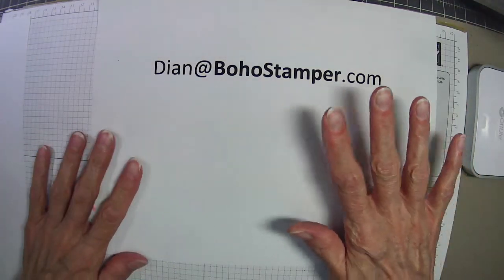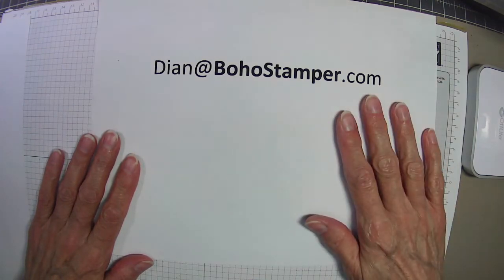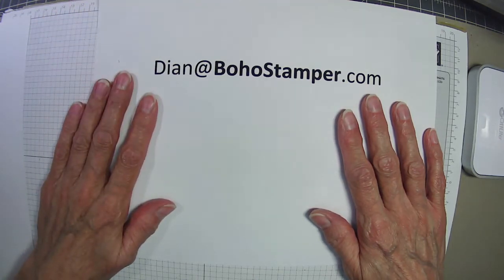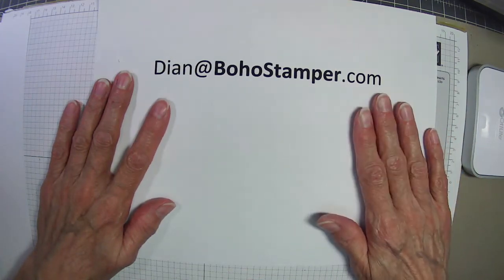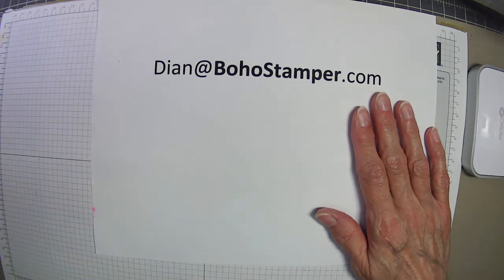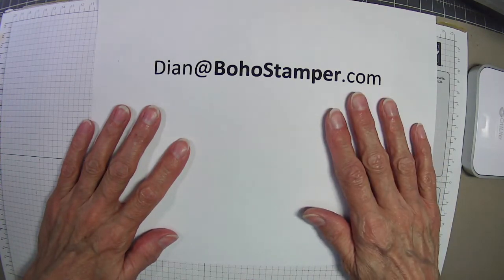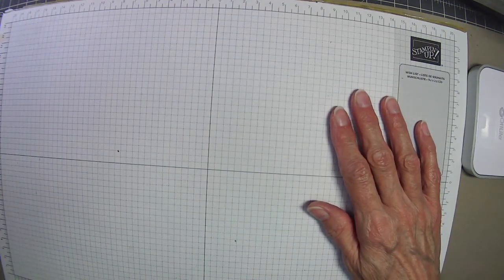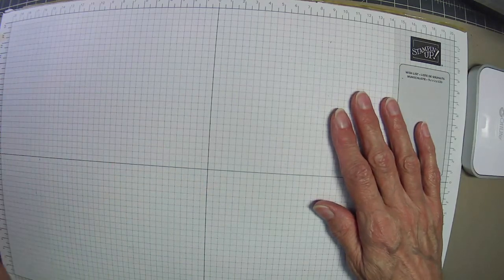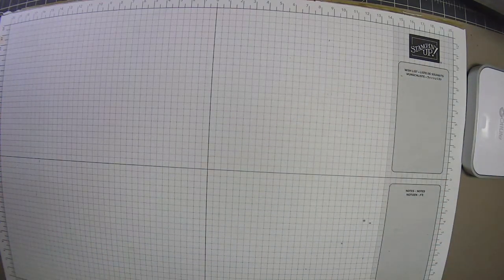Hi everyone, it's Diane back with another card for you on this Friday so you can have some paper crafting fun this weekend. The next in-person workshop I'm having will be October 18th at 10 a.m., so if you're local and interested, give me a heads up. We were originally going to do Christmas cards but we're switching to Thanksgiving cards this month and Christmas cards next month.